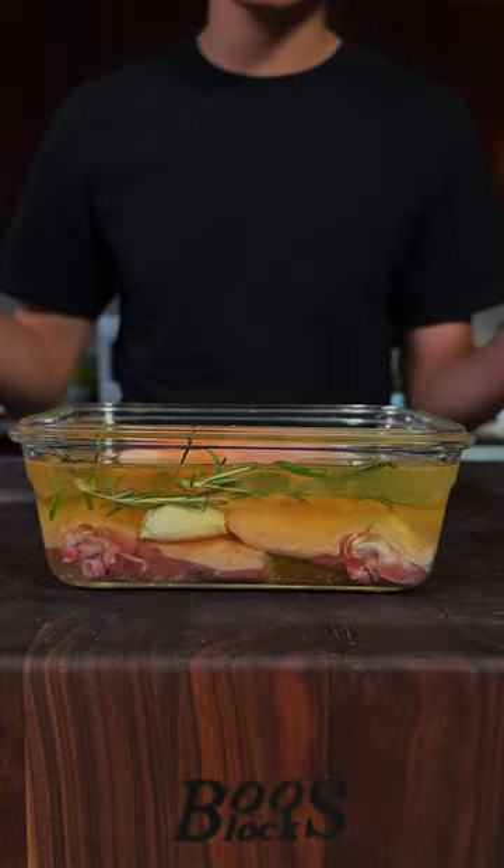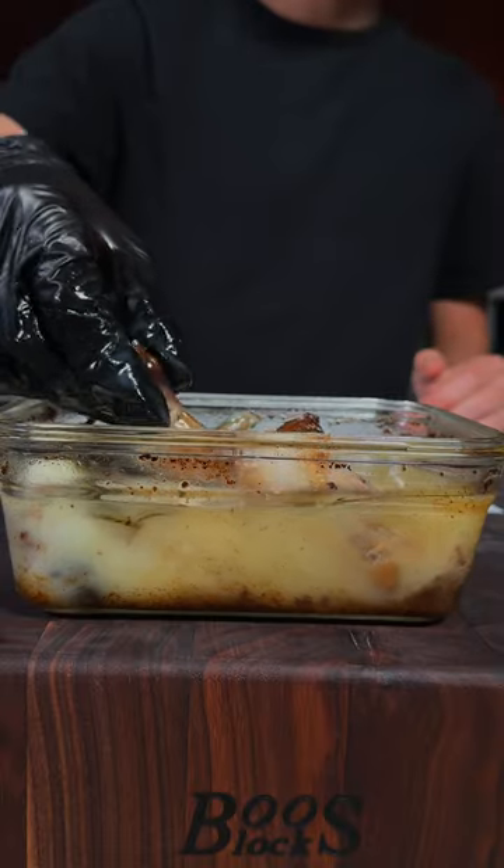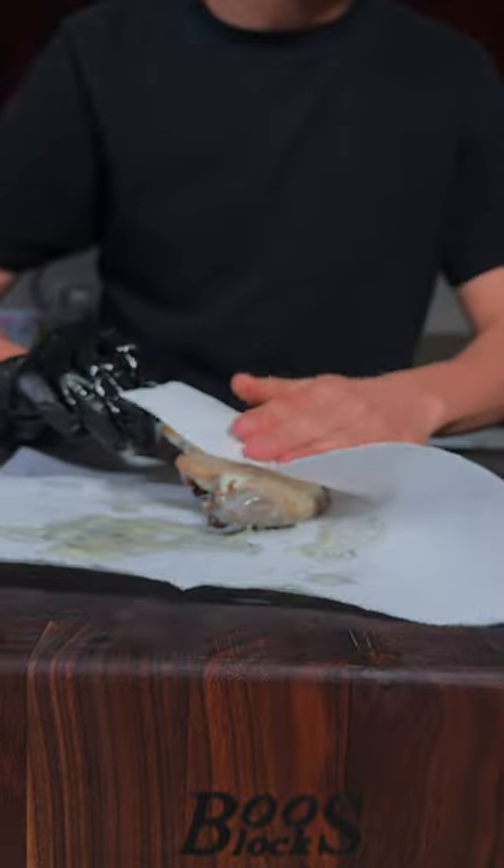And now into the oven at 300 degrees Fahrenheit for about an hour. After the oven and once the fat has cooled down, we'll go ahead and get some of that fat off.